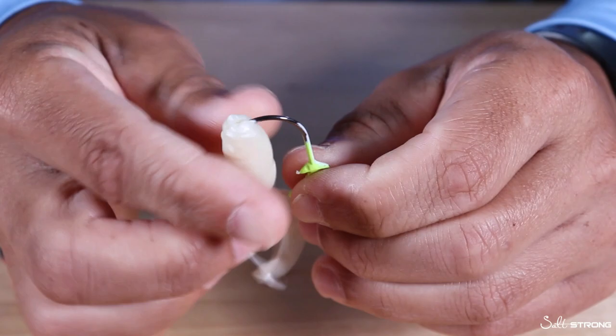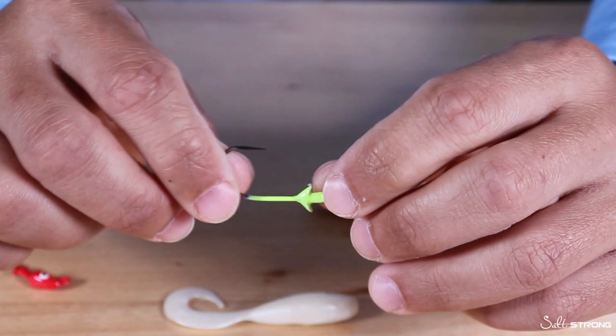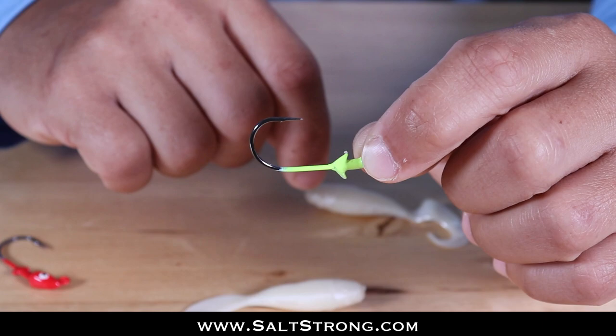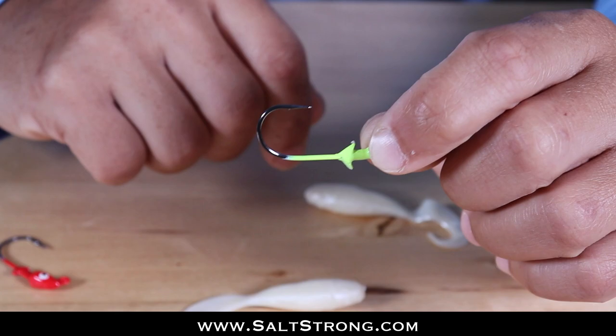So just some quick tips for rigging up these curly tail baits. I've had quite a few questions about this in recent videos for our Insider Club, where I do on-the-water reports. I've been using these baits to catch some really nice fish. If you're interested in seeing those reports, definitely check out our Salt Strong Insider Club, where we basically guarantee you'll start catching more fish in less time.